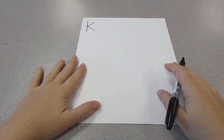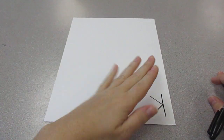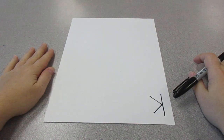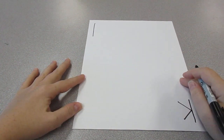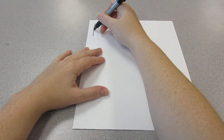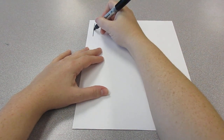The fun thing about this picture is we're going to be flipping it a lot. So we're going to take it and flip it — now the K is on the bottom. Flip it over on the front. We're going to make that same K again: down, go to the middle of it and go up, go to the middle of it and go down.